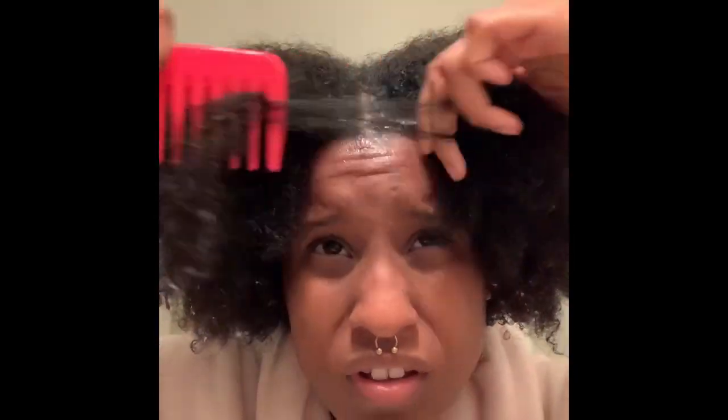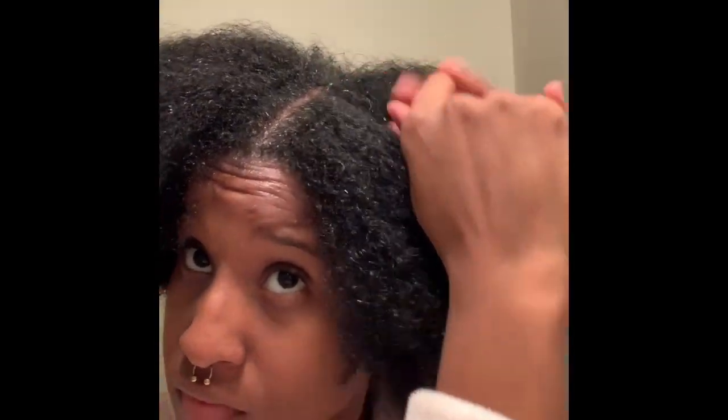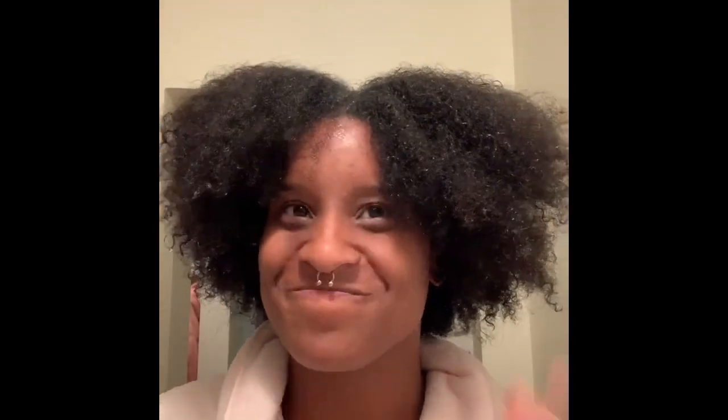I went ahead and sped this clip up because it was just me messing around with my hair — I had absolutely no clue what to do because I was trying not to put it in my boring two puff balls as usual. But at the end I actually really liked the back ponytail, so that's what I went with.